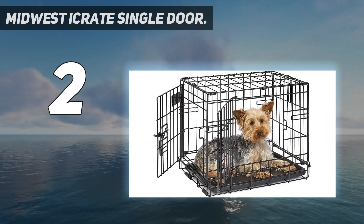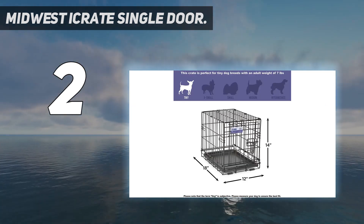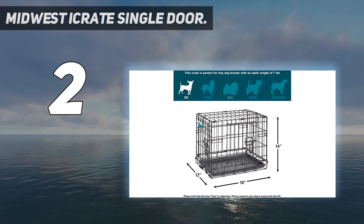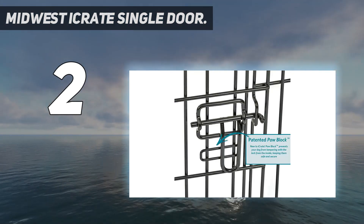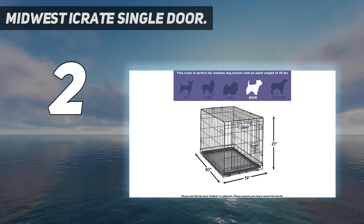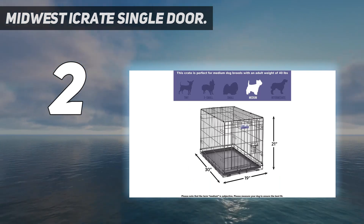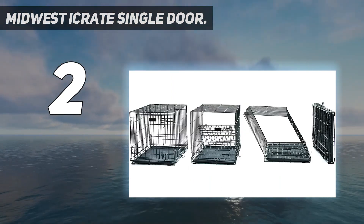The doors come fitted with the standard slide bolt latches to firmly lock the door. You will find a single latch on smaller models and two latches on larger models. And the feet have the added bonus of helping to protect wooden or vinyl floors. The bottom of the crate has a durable tray for comfort and cleanliness. A pan stop ensures that the tray stays in position and doesn't slip out unexpectedly.